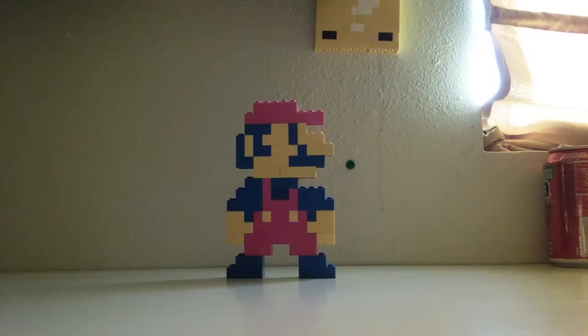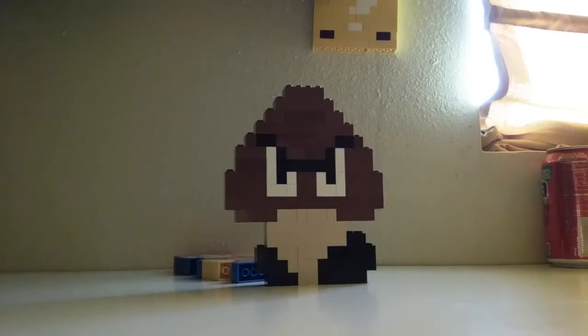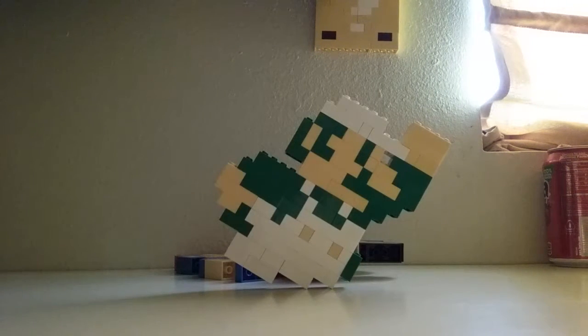First up is Mario. There we go. One down. Next up is Goomba. Yay! And finally, Luigi.